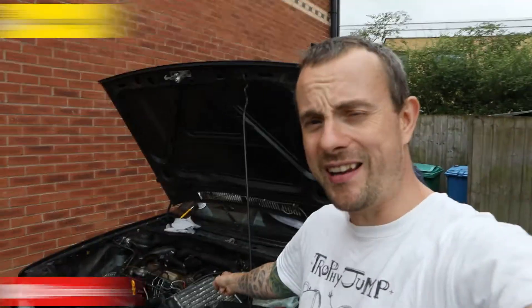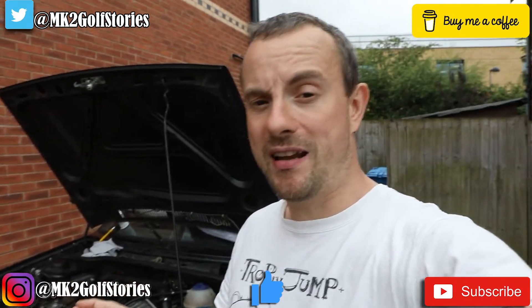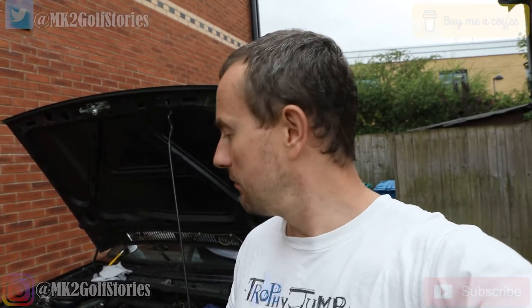Welcome to another Mk2 Golf Storage video. We're doing a GTD today and we're going to try and do a compression test because we think we might have a blown head gasket or head, hopefully not a cracked head. So let's give it a go.